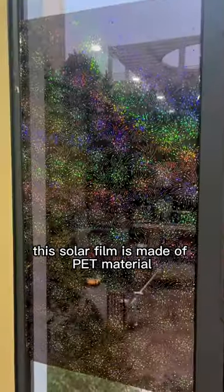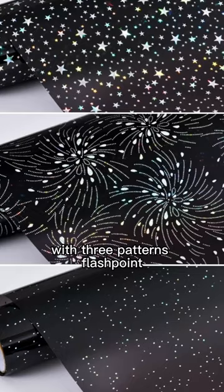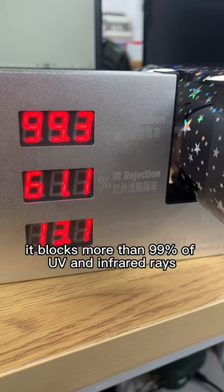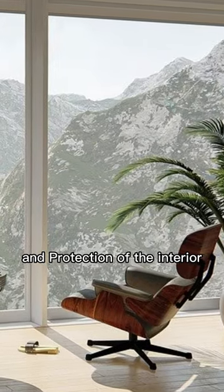This solar film is made of PET material, 0.08mm thickness, with three patterns: flashpoint, fireworks, and pentagram. It blocks more than 99% of UV and infrared rays, providing protection for the interior.